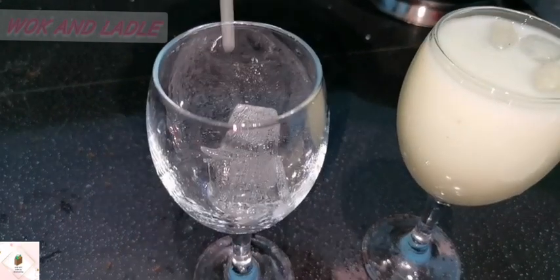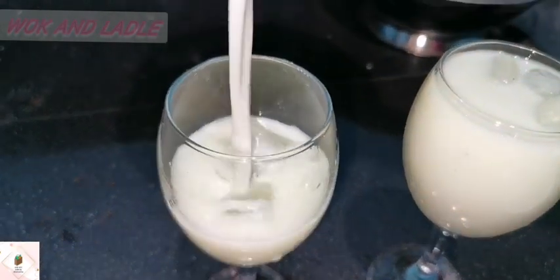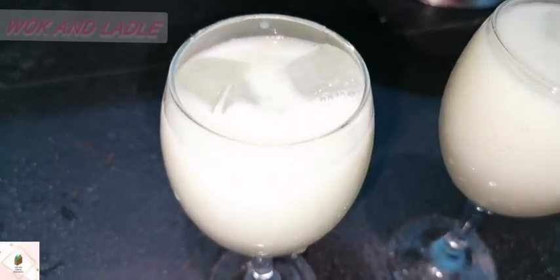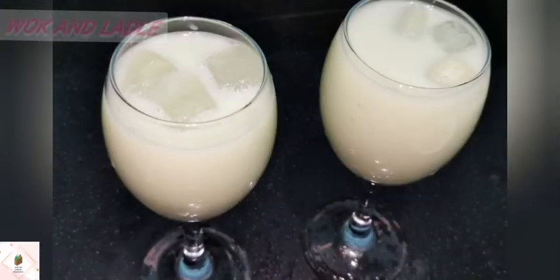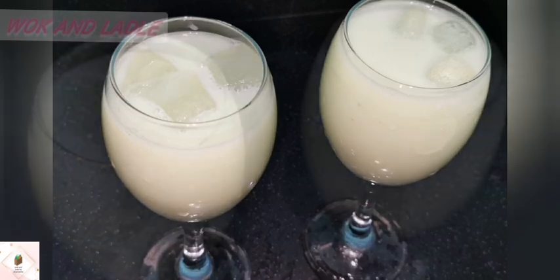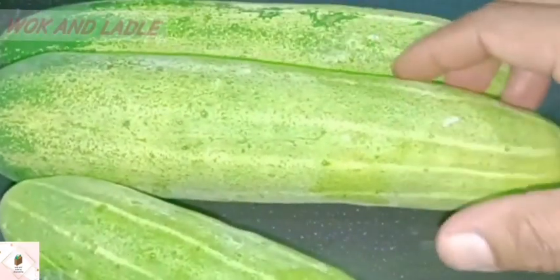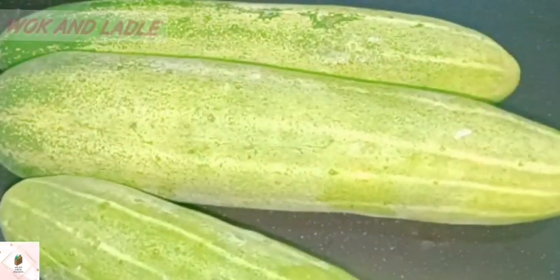Hello friends! Now we are going to eat a lot of rice and add a fresh juice — cucumber juice. If you like this channel, subscribe to the channel.